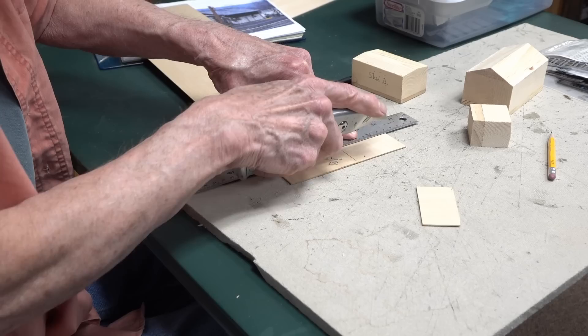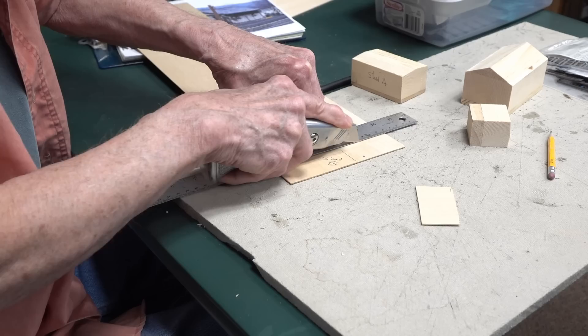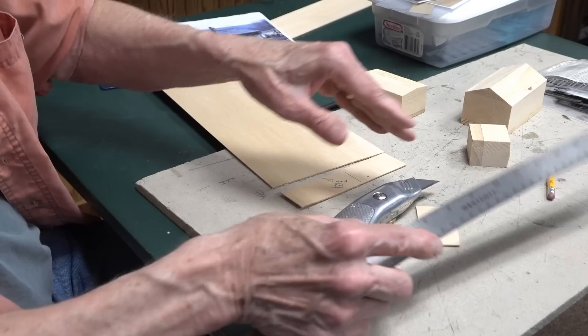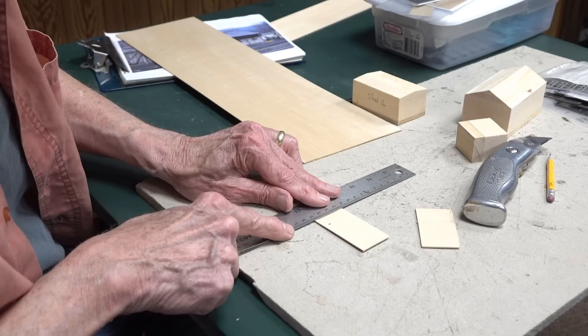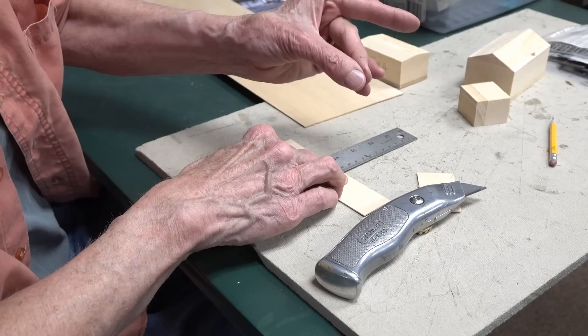Bill notes that sometimes the blade wants to stray from the ruler edge, so using a ruler with cork backing helps — it gives friction. A plain steel ruler tends to slide, which 'brings bursts of profanity,' especially if the blade goes into your finger. He holds up his hand to illustrate, noting it happened two days ago. Both host and Bill laugh, acknowledging they know what they're doing despite these mishaps. The first two shed walls are now cut.